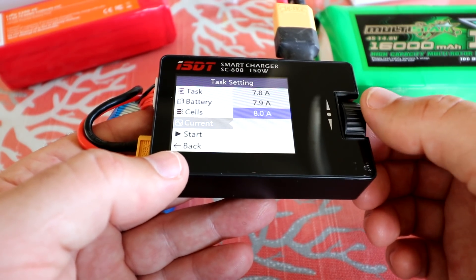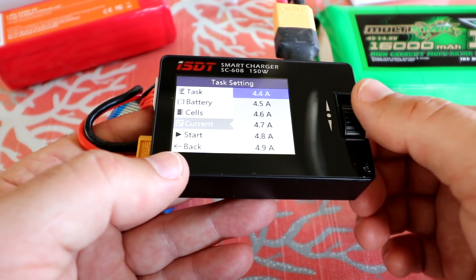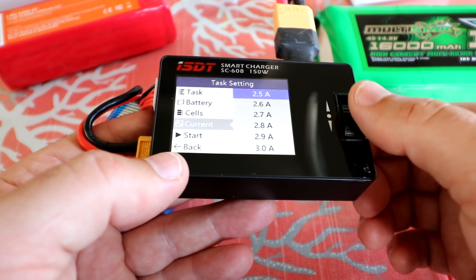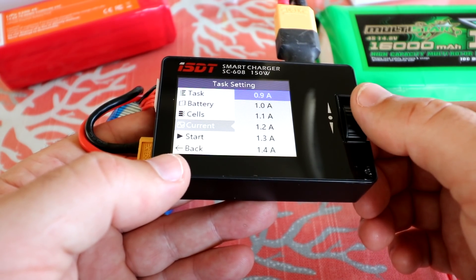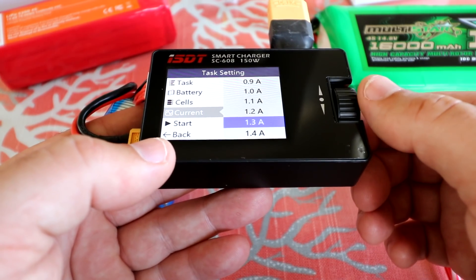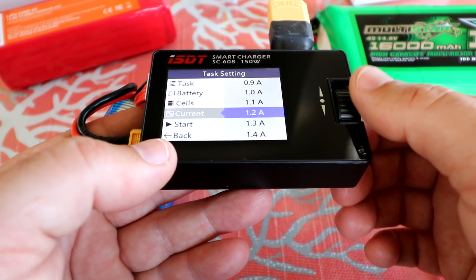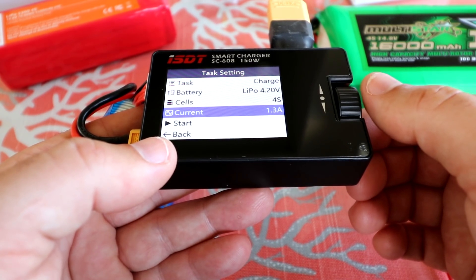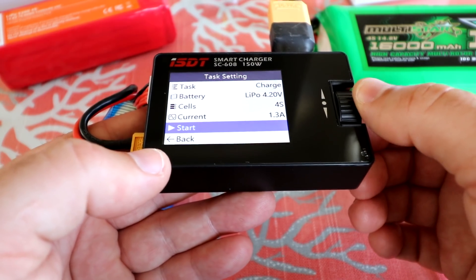For the current setting, by default it was at one amp. If you want to maintain battery longevity, say for a 1300 mAh battery, you want to do 1.3 amps — that's a one-to-one charge rate. You can charge it faster, but you'll lessen the life of the battery eventually. So I'm going to pick 1.3 amps as the optimal charge rate, then hit start.